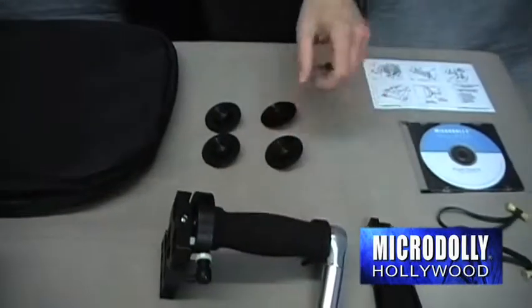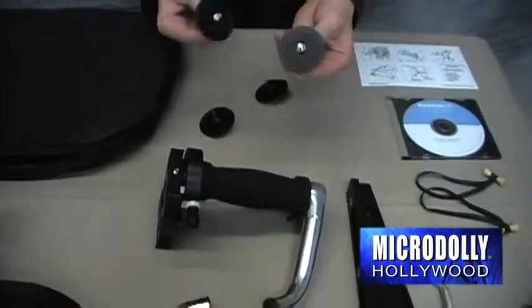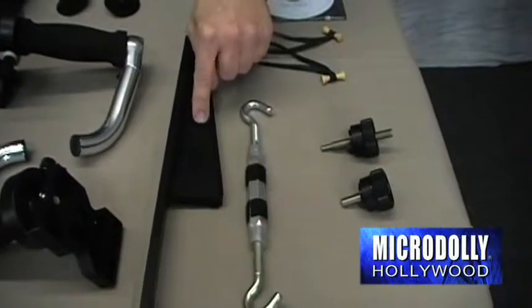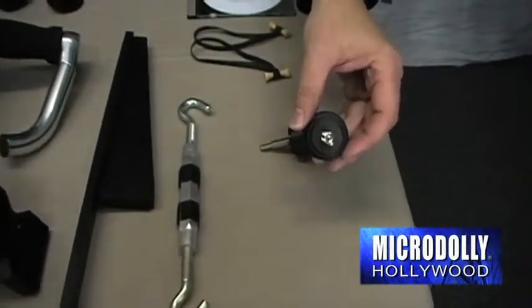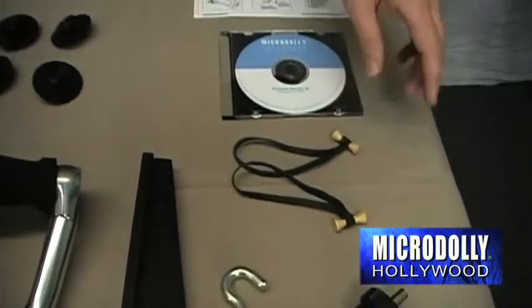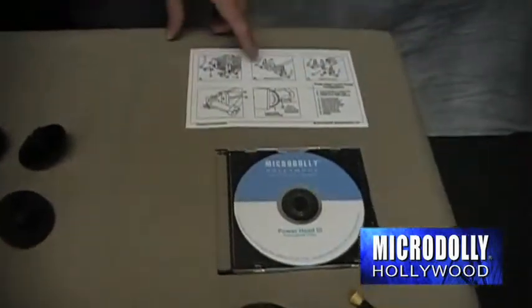Also included in the kit are knobs to mount the handles to the weight cage of the jib. You also get a support tower, a turnbuckle that hooks from the support tower to the Powerhead, a mounting knob to mount the Powerhead to the jib, a reversible camera knob to mount the camera, a set of bongo ties, a DVD with instructions, and a 3D card.